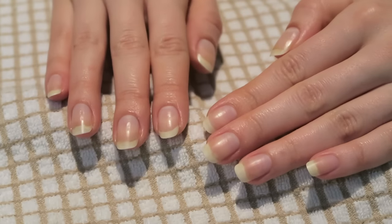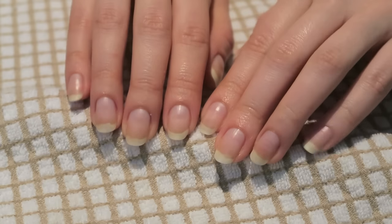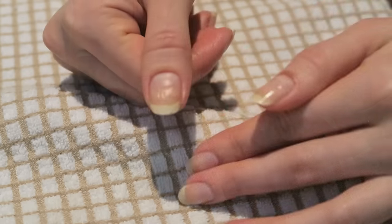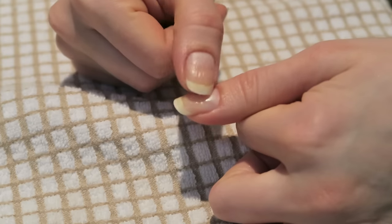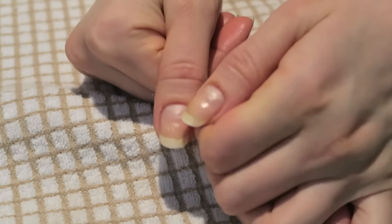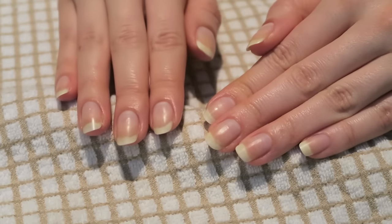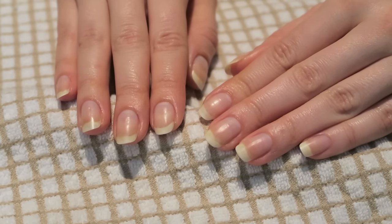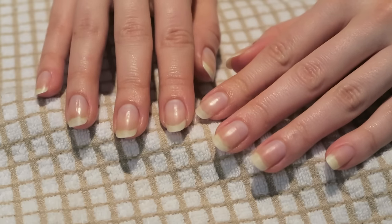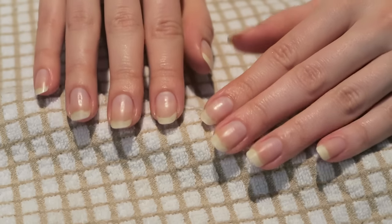We've removed nail polish from all the fingernails. You can notice my nails are slightly yellowish, but I don't mind the natural color. I have little indentations in them because I had a small infection, so you can see many of my nails have indentations around the same time — those will have to grow out. There's no way to deal with this; it's a natural occurrence. Everything that happens to your body — stress, sickness, disease — will show on your nails.